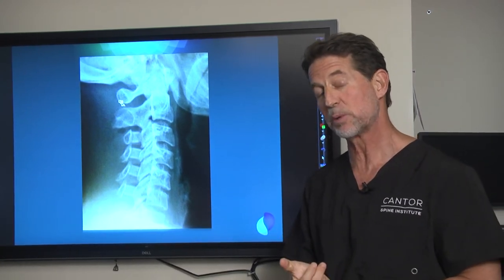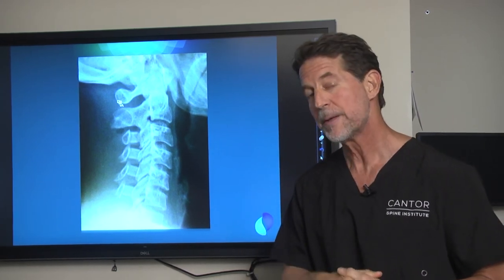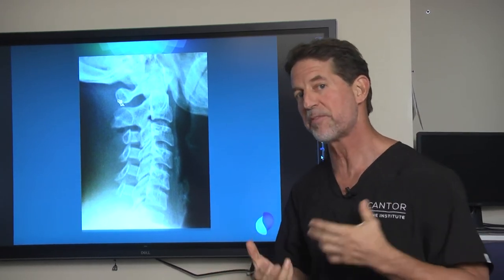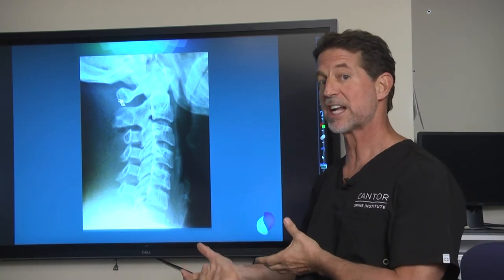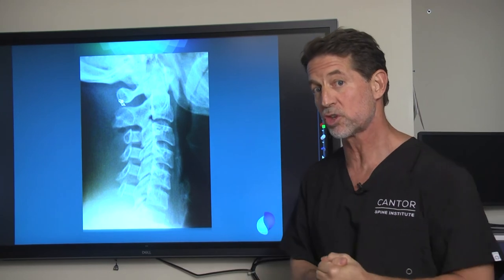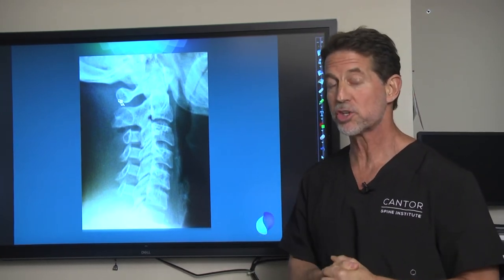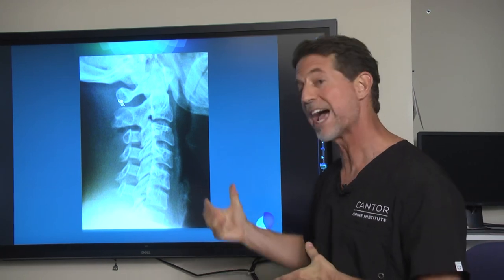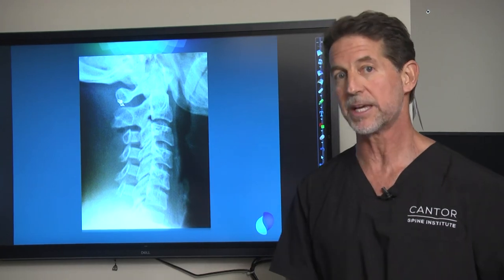Patients are typically discharged from the hospital in one day. This heals in six weeks versus three months with traditional surgery, and patient satisfaction at five years is almost nine out of ten, versus less than 30% satisfaction at three years with traditional posterior surgery. Ultrasonic surgery really allows us to do these better techniques, and if you have cervical stenosis, you should really look at this.